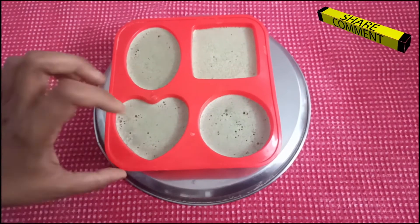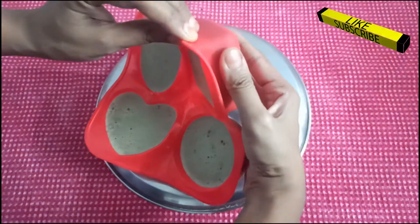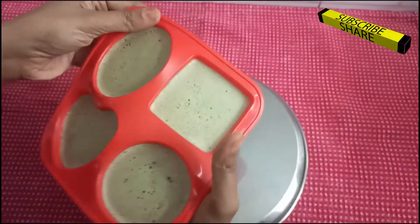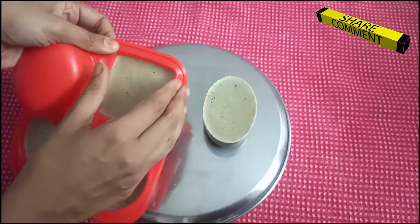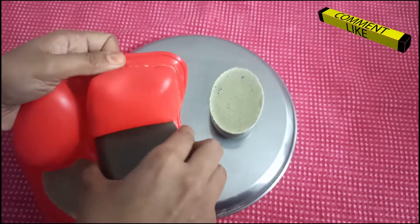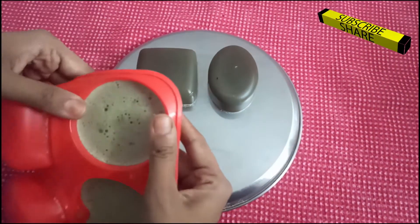After 1 hour, the soap is ready. You could dry it for a day or two so that it gets more thick. Each soap will weigh around 100 to 120 grams. The cost of each soap will come around 16 to 18 rupees only. Getting a chemical-free soap at less than 20 rupees is awesome! Try this at your home and have a fresh and chemical-free bathing.